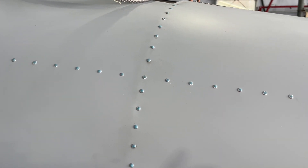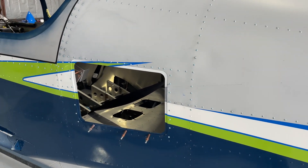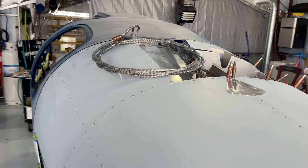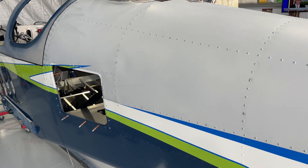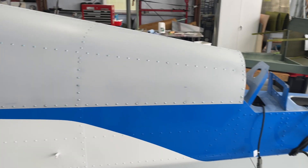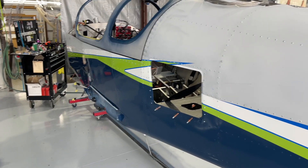I've already filled all my dome head rivets with super fill, so those just need to be sanded. I don't have the top skin for the parachute cover — it didn't come with my kit for some reason — so I'm requesting one now. I sent an email this morning asking when it might arrive, because it won't be long before I'll be pushing this back into the booth to finish painting the top of the fuselage and canopy.